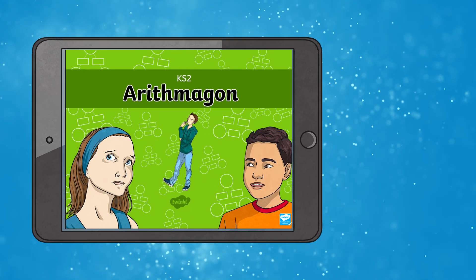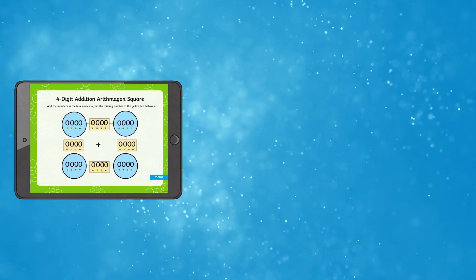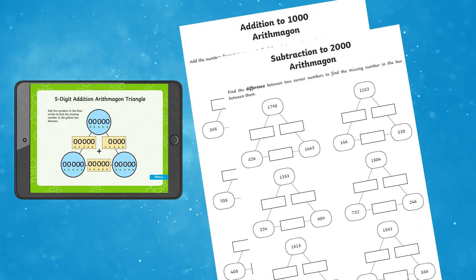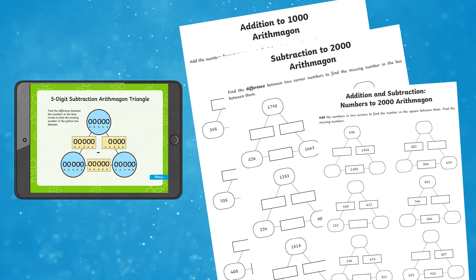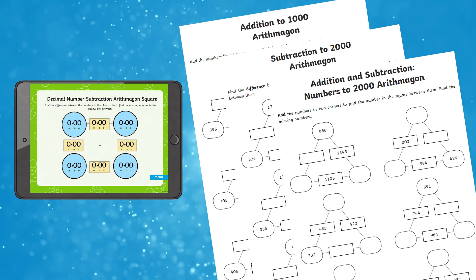Both of these resources are available for upper key stage 2 children as well. Children can add or find the difference between the numbers in the corner of different shapes, which is a great way to practice adding and subtracting. With the worksheets, children can add or find the difference between the numbers in the corner of the triangles. It also includes a set of worksheets for numbers up to 1,000 and numbers up to 100,000.